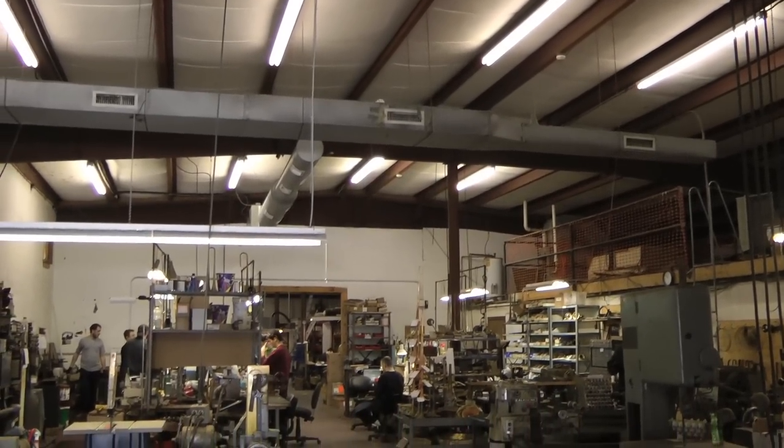I'm Michael Davis and we are here today at the S.E. Shires factory in Hopedale, Massachusetts. Welcome. I'm really excited to be here for the launch of an incredible new instrument that the great craftsmen here at Shires have created, and I'm very happy and proud to say that my name is on it.